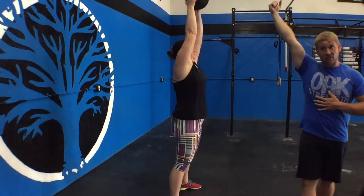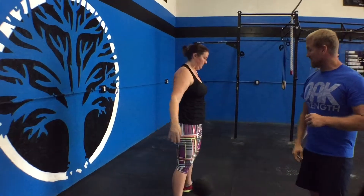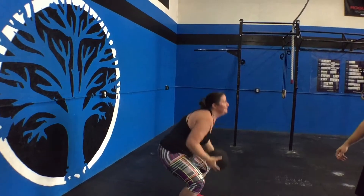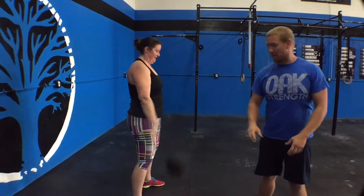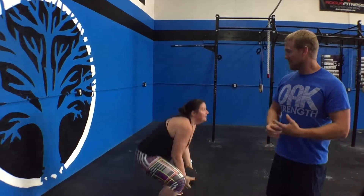Fantastic. She's locking out, coming all the way to the top, getting full extension of the hip before she violently pops that down. If you can get it almost like a basketball — just boom, one after another, after another.